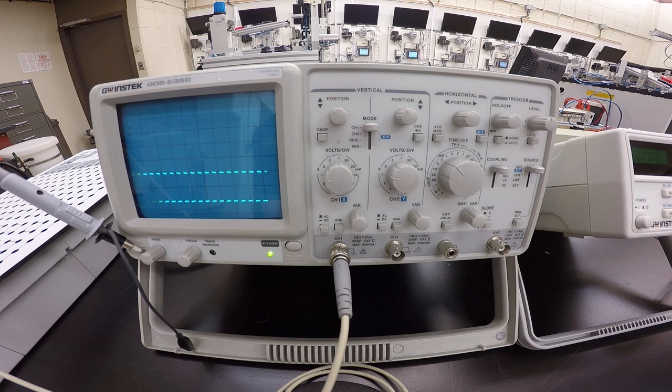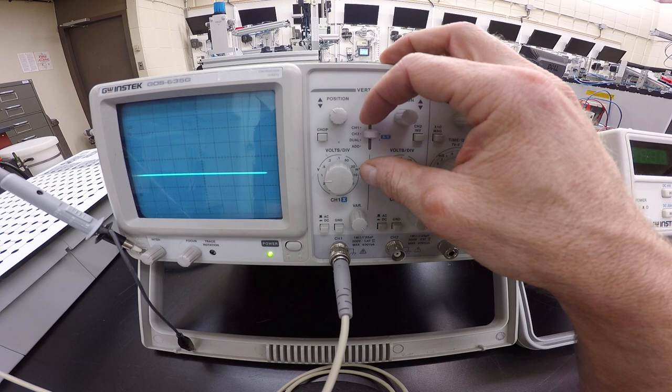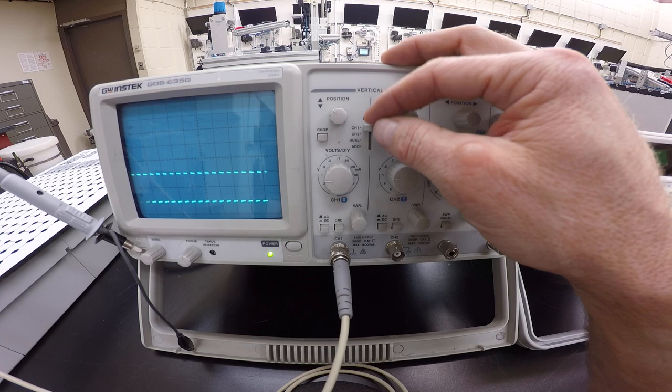Turn your selector switch for the oscilloscope to Channel 1. I'm on Channel 1 right now — that's where I have the connector plugged in. If I go to Channel 2 I've got nothing. Dual is a combination of both channels, so we just want to keep things simple and look at Channel 1.